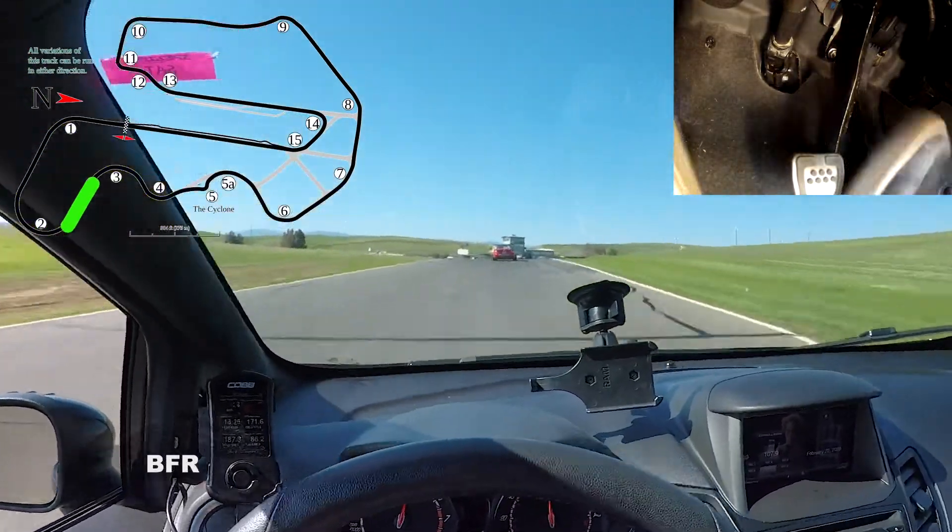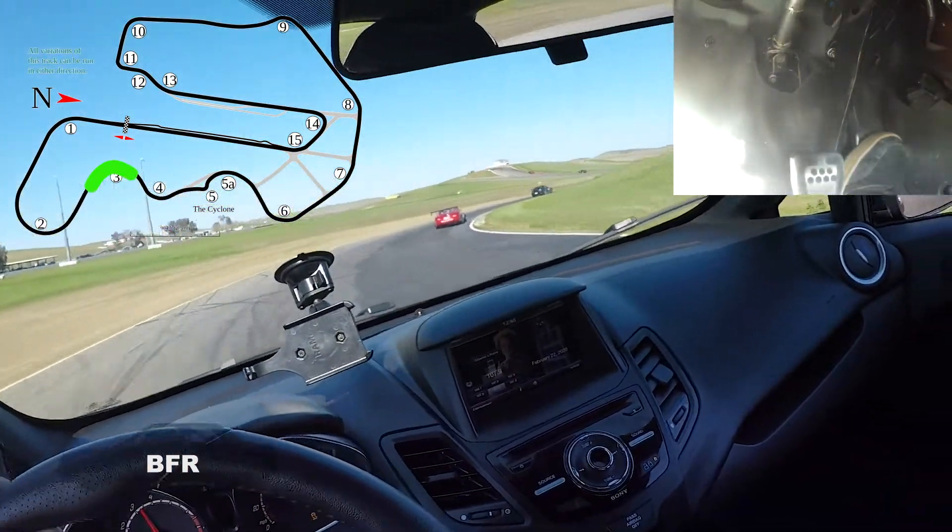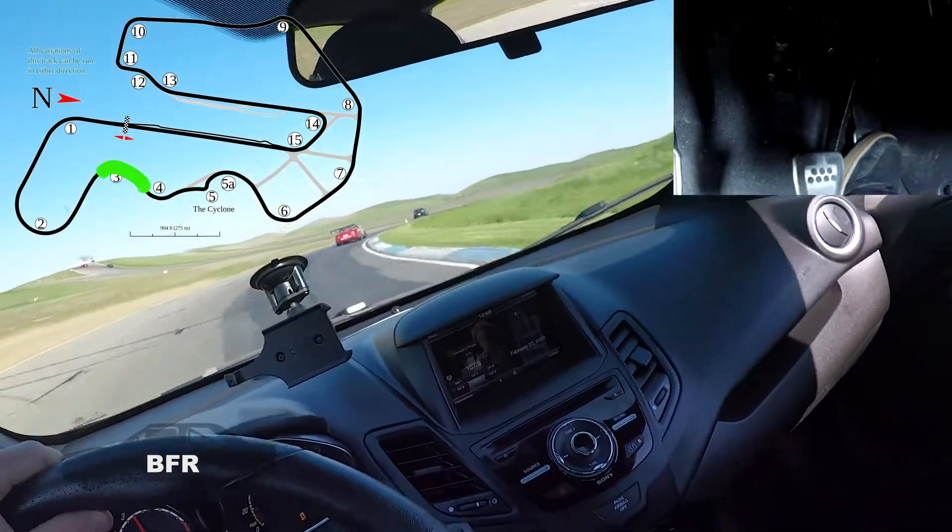That's the end of turn two — that's a long turn. This is turn three, off camber. Even the back end steps out on this front-wheel drive Fiesta.